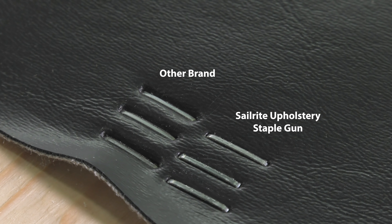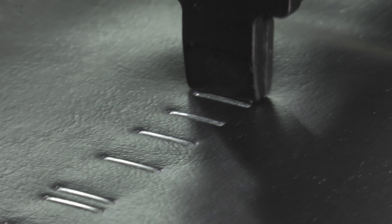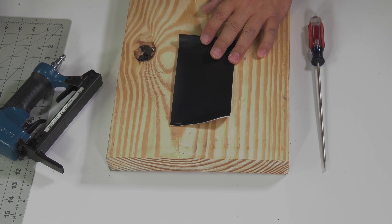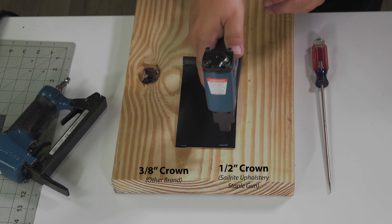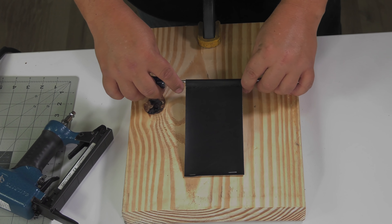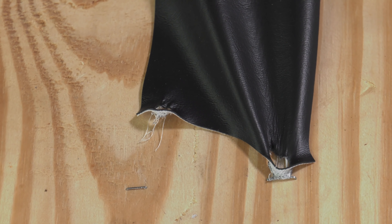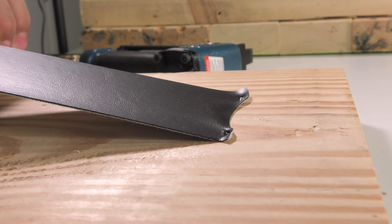The Sailrite Upholstery Staple Gun shoots a half-inch crown staple instead of the industry standard 3/8 crown. This is especially advantageous for faux leather or vinyl fabric applications where the crown sometimes pulls through the fabric. In this example, we installed a 3/8-inch staple using another staple gun and then the Sailrite Upholstery Staple Gun with a half-inch crown. Now we'll pull on the vinyl — notice how quickly the 3/8-inch staple pulled through the vinyl, while the side with the half-inch crown took a lot more force to pull through the vinyl fabric.